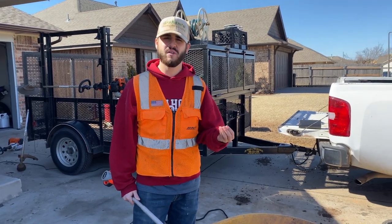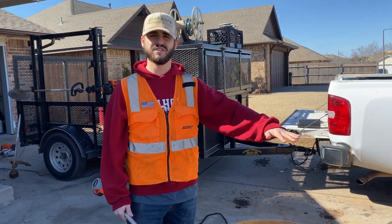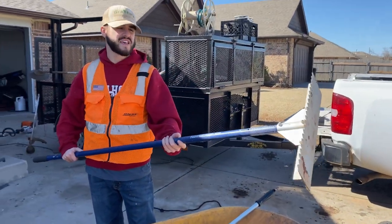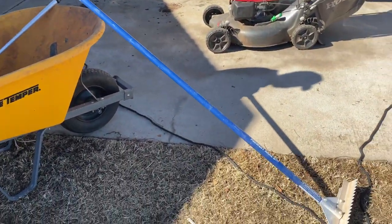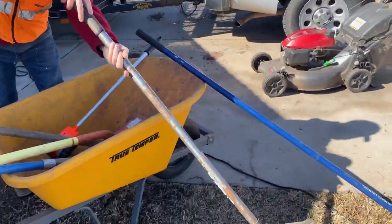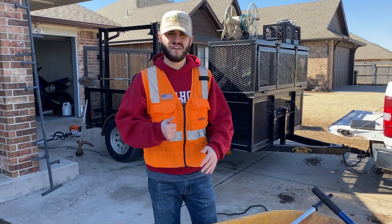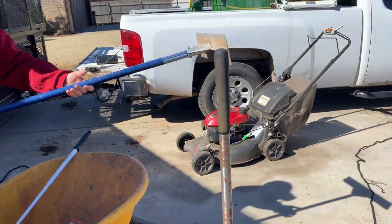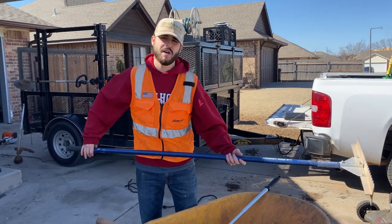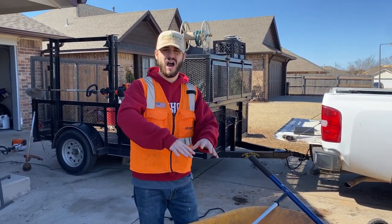Paver sand is like fine gravel. What it does is essentially lay down a two-inch bed of gravel over the top of the dirt to level it out completely and pack it down. You use this tool here to spread it all out evenly and get it mostly leveled once you've laid your paver sand in. And then you use this tool here to tamp it down and make sure that it's compact.